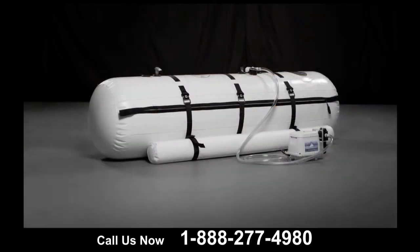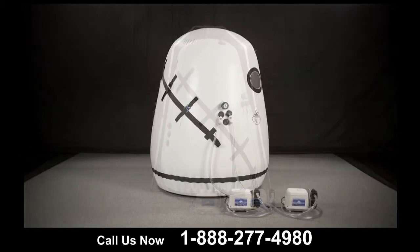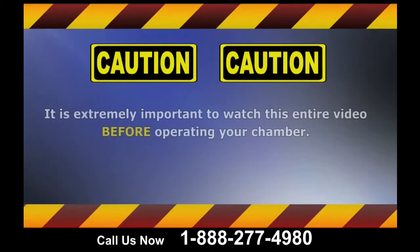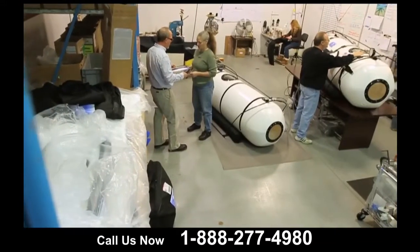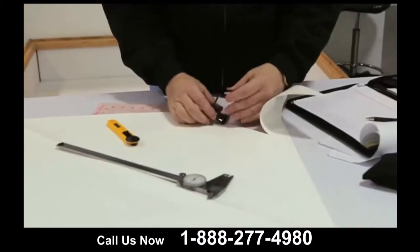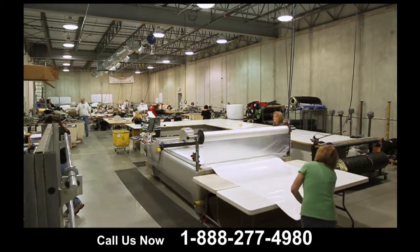Congratulations on choosing one of the most innovative hyperbaric chambers on the market. Now that you've got all the equipment to complete your treatments, it's extremely important to watch this entire video before operating your chamber. Safety is considered a main concern by Summit2C. It is our policy and practice to extensively test all of our chambers, sparing no expense when it comes to safety.